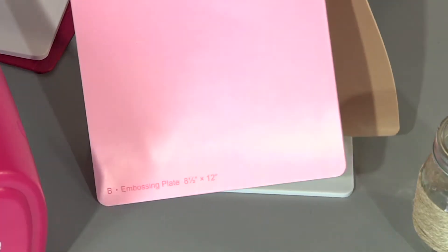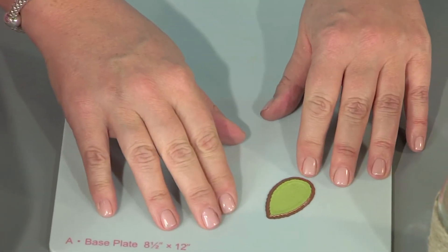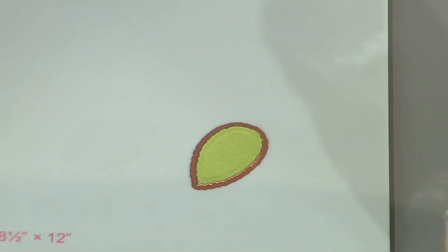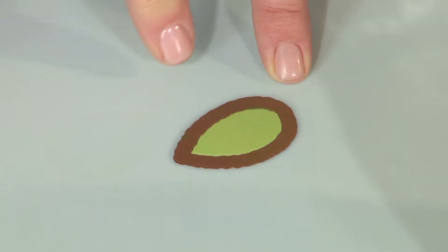I'm kind of a lazy crafter, so I really like that tip. So I'm going to go ahead and remove this, and if I flip this over you can see the beautiful embossed edge there — it's got that gorgeous raised edge. It adds that little detail which just takes it from a plain leaf to a fab leaf. It does make a big difference. So now I'm going to use the die as a stencil.